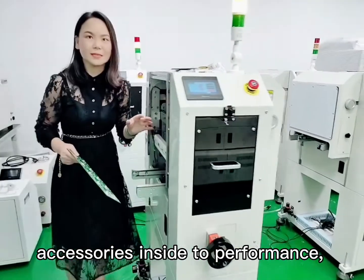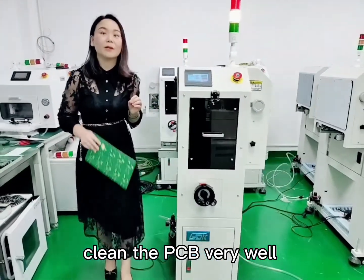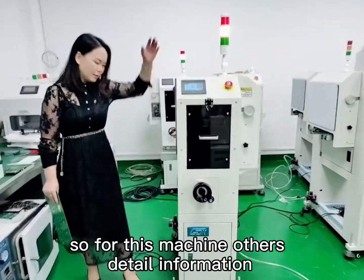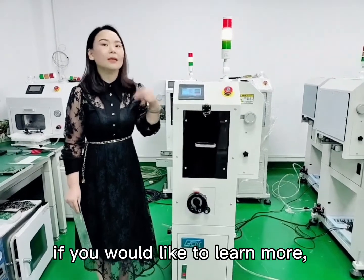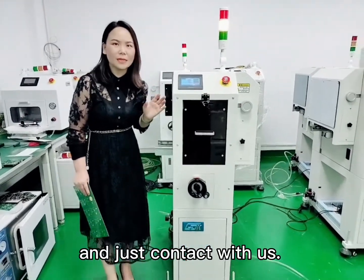This machine performs the cleaning of the PCB very well. For more detailed information, if you would like to learn more, just contact us.